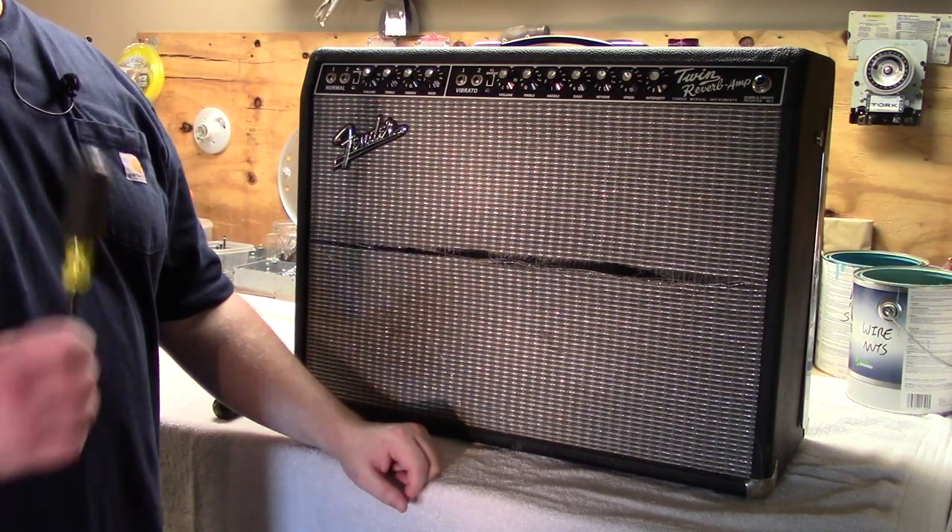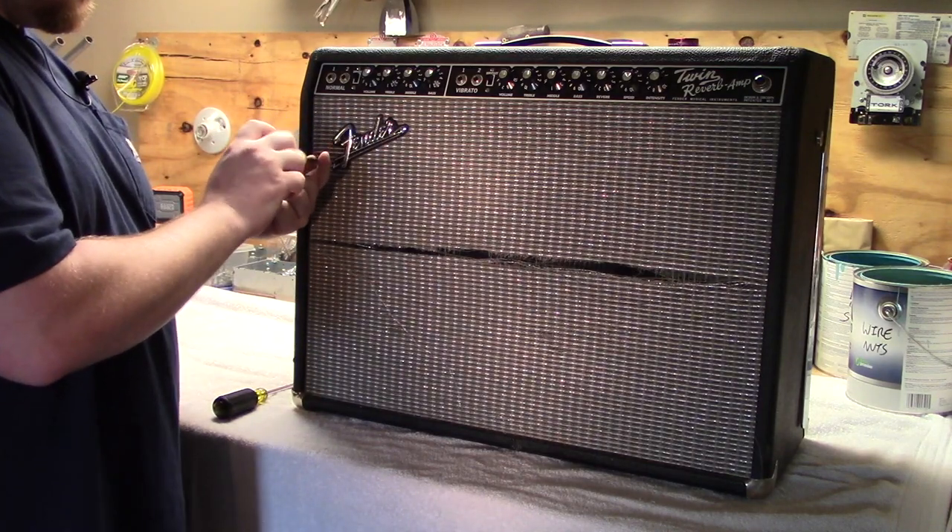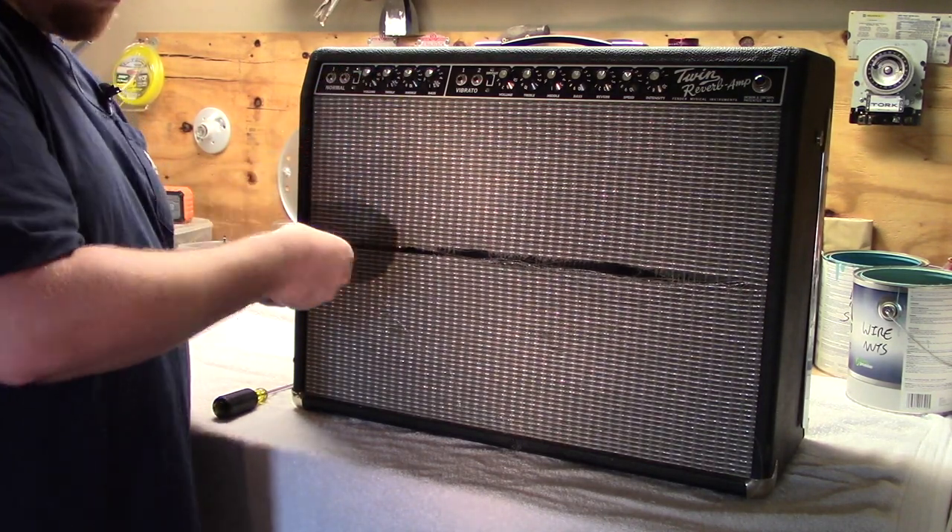You clicked the thumbnail so you know what we're doing. Let's get into it. Unscrew the three screws holding in the Fender logo, then place the logo and the screws to the side for safe keeping.